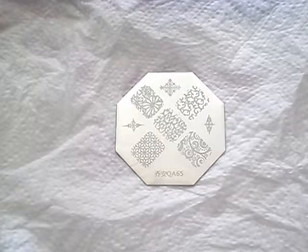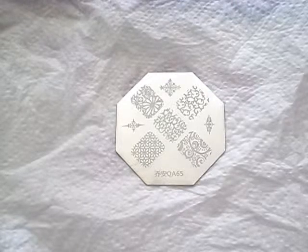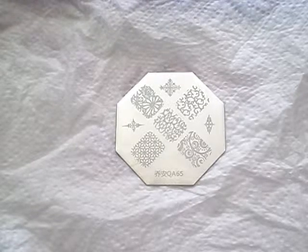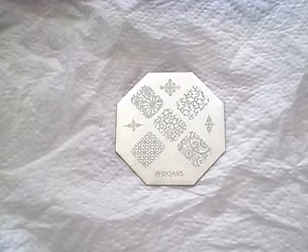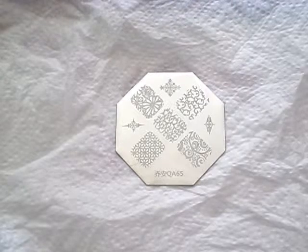Hi, hope everybody's having a great day. I am here today with a Born Pretty Store stamping plate review. I want to say that I saw it, I liked it, and I bought it with my own money. It was not sent to me for free, I am not being asked to do this review. I want to do this review because I really like this plate and I haven't seen any videos on it, so why not be one of the first.